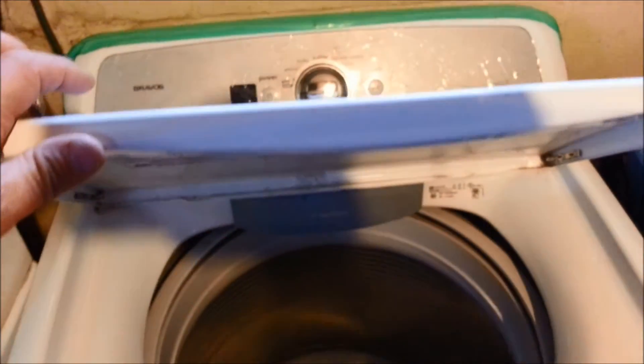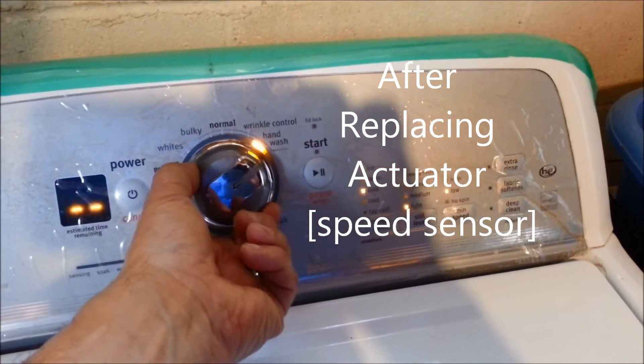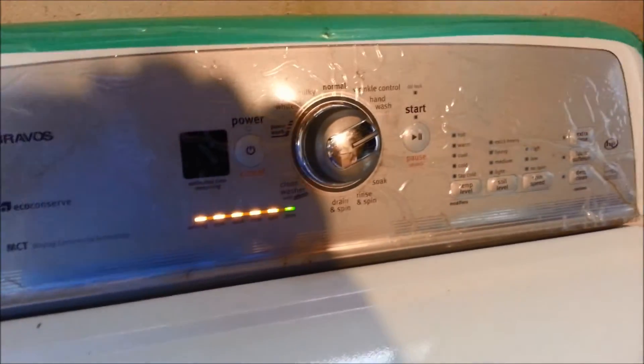We're going to go ahead and put a speed sensor in and see what happens. Then we're going to go ahead and do a tachometer verification — that's test nine.